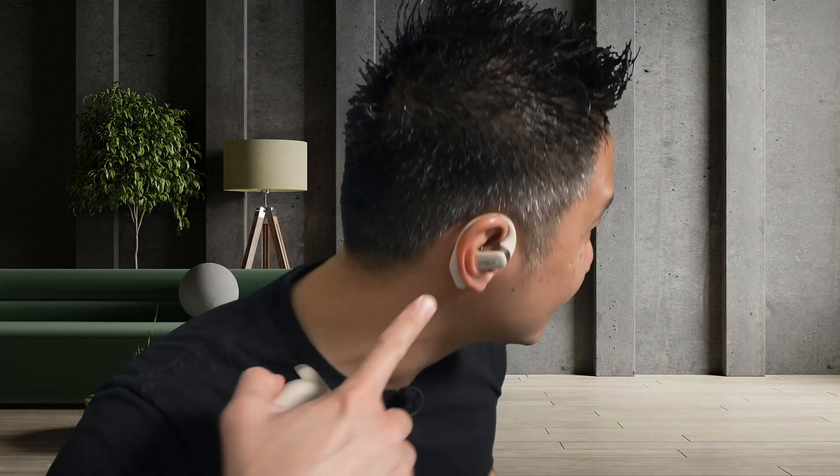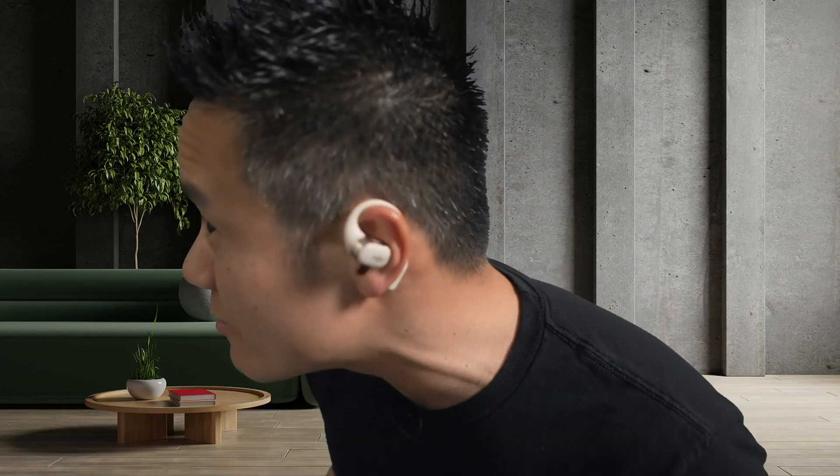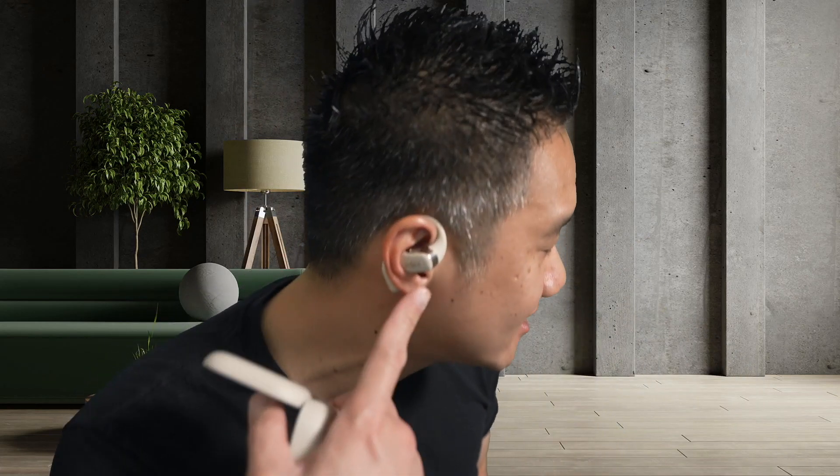They look like this. They are actually IP54 — sweat and rain water resistant — but don't go swimming with these because they will not work if you submerge them in water. They are IP54, perfect for working out, with an open-ear design so you can hear your surroundings while listening to your music. They're comfortable, they stay on, they don't fall off.